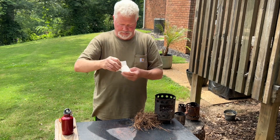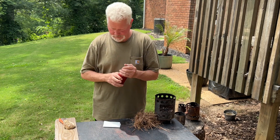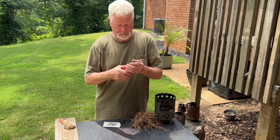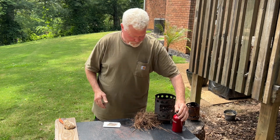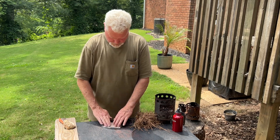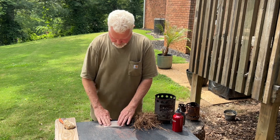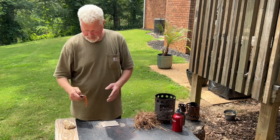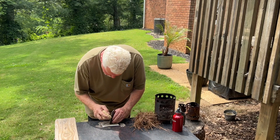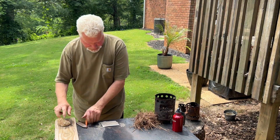You need to saturate your toilet paper thoroughly. Place your steel down on top of it. Start striking away. We got an ignition that fast.